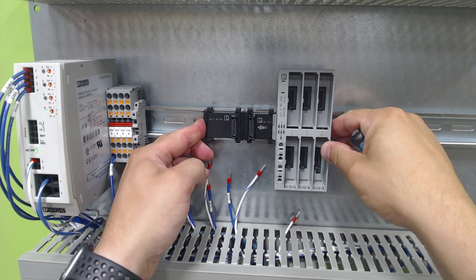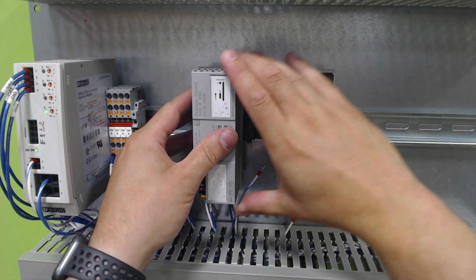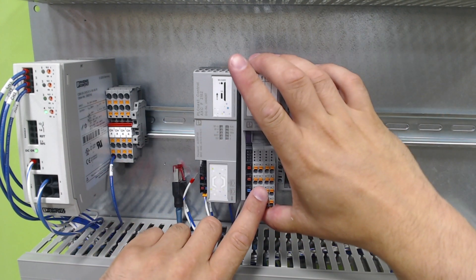Then we'll push it all together. Now we have our backplane built. We can go ahead and take our PLC and snap that on, and we can go ahead and take our I/O module and snap that on as well.